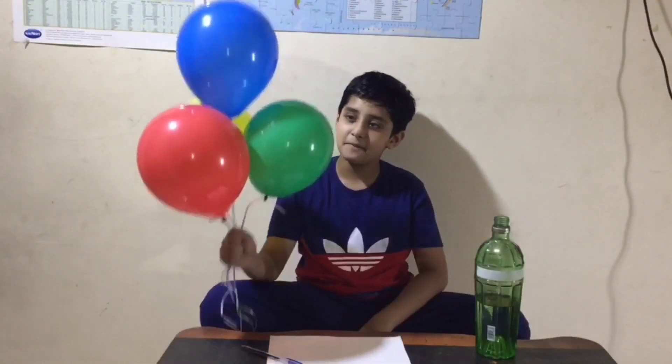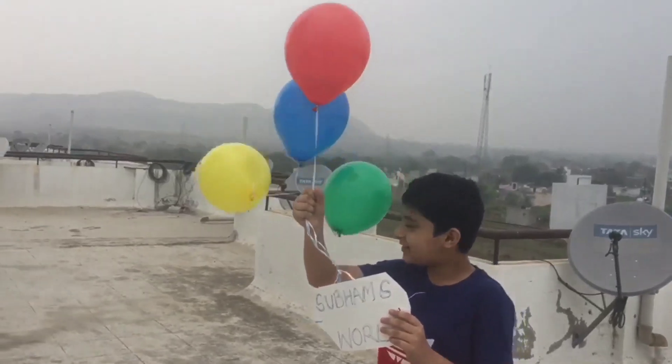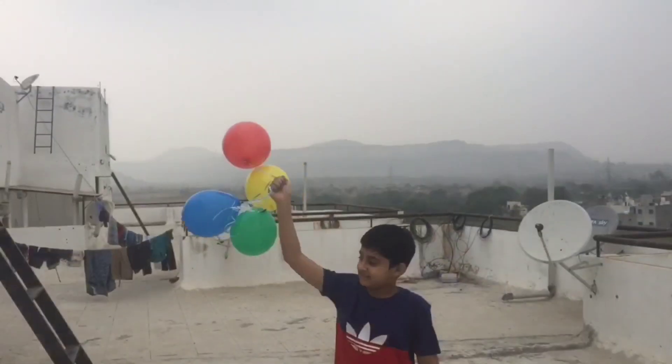See, my balloons are ready. Let's make them more colorful. My flying balloon project is successful!